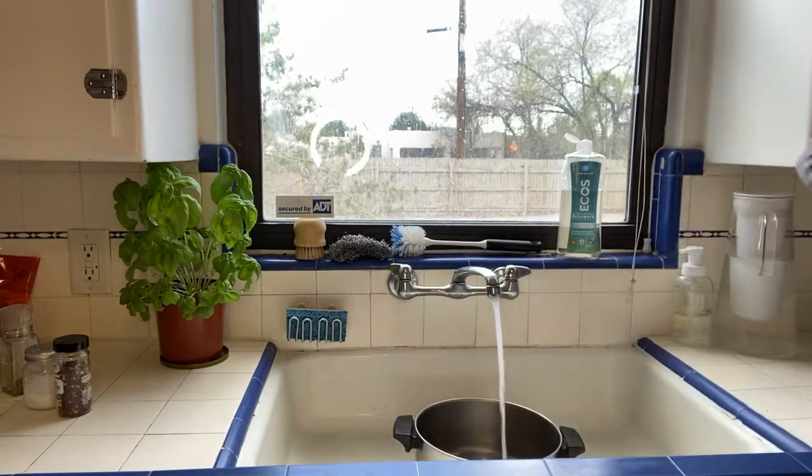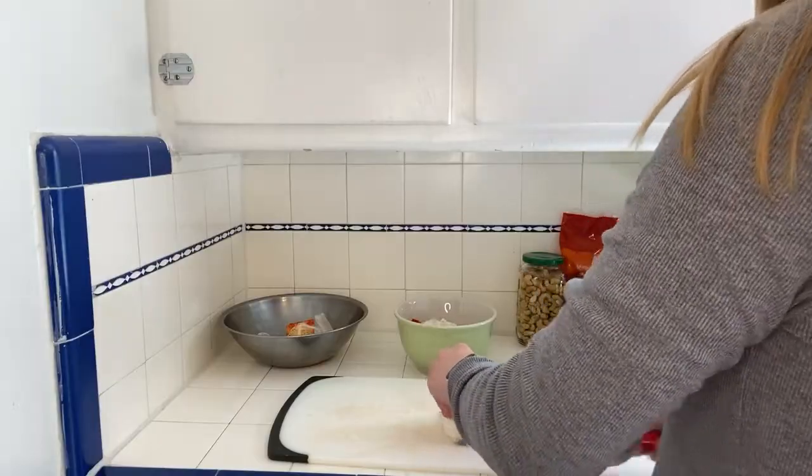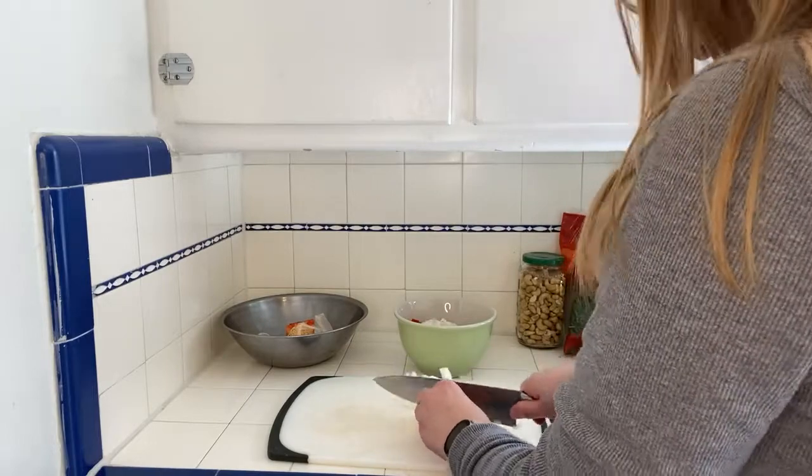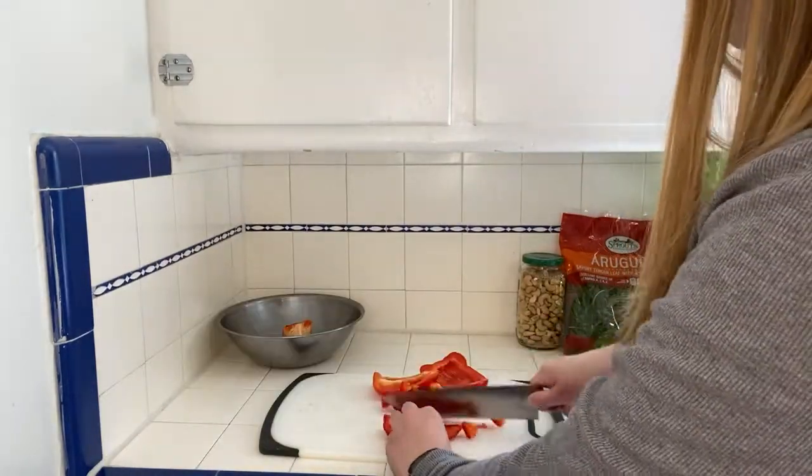You're going to start by filling a large pot with water and boiling it on the stove. Make sure at this point you salt your water because it helps flavor your pasta, and while you're waiting for that to boil you can prep the veggies for the recipe. You're going to cut up your onion, garlic, bell pepper, and broccoli.